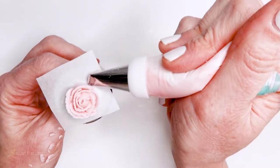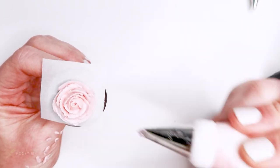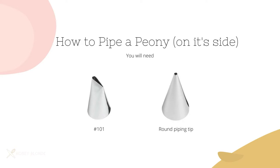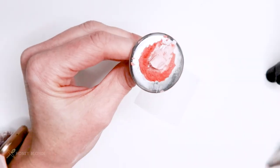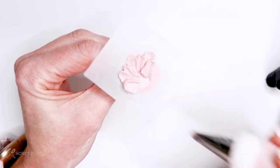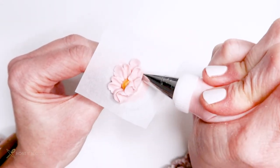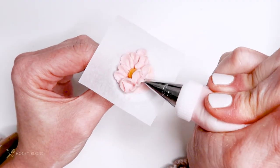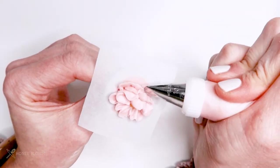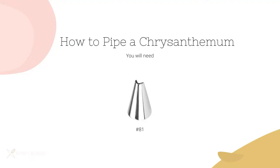The next flower is a peony on its side, and you will also need a 101 tip and a round tip. This flower is not too dissimilar to the rose — it's done in a similar way but on its side. The first thing you do is pipe petals in that same arch motion along the bottom on top of that parchment, then add the center with a little bit of yellow, and then pipe some more petals in that same arch motion right on top and around the center. Use your scribe tool to fix any imperfections.